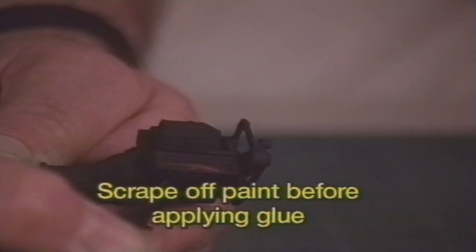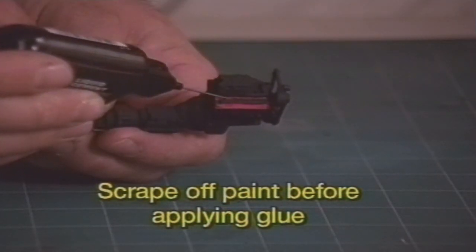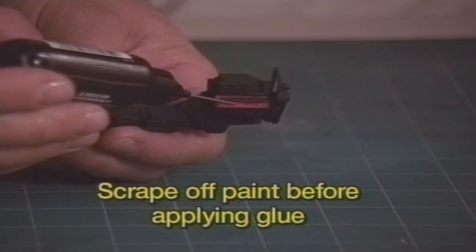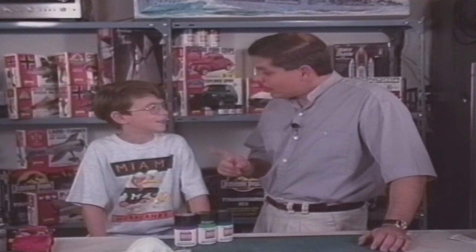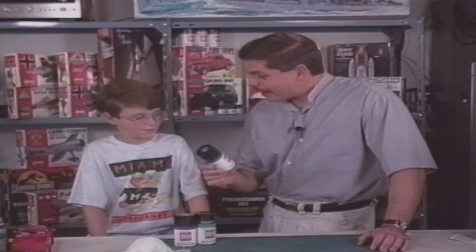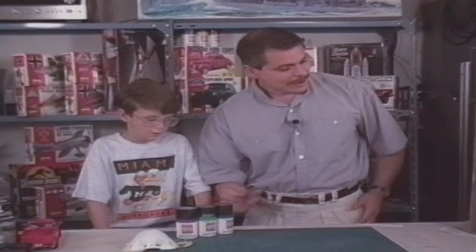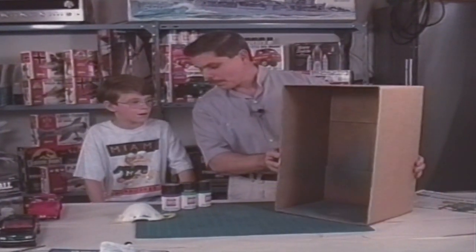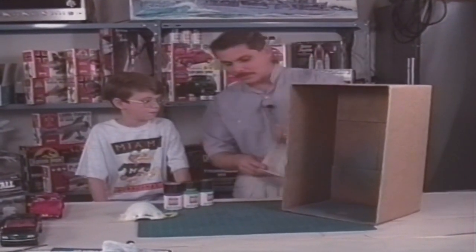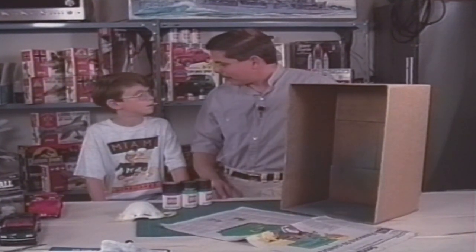Painted parts won't stick together well with glue. Make sure you scrape away the paint before you apply glue. Sean, if you want to go one step further, you can try spray painting the body a different color. Spray paint in the house? Paint will go everywhere and my mom will kill me again. No, she won't. Ask for permission to spray in an enclosed area like a garage and use a cardboard box. And lay out some newspaper on a table and on the floor to catch the overspray.